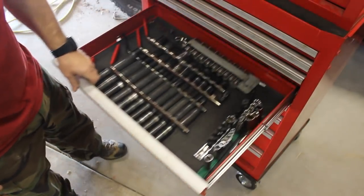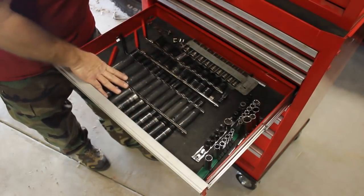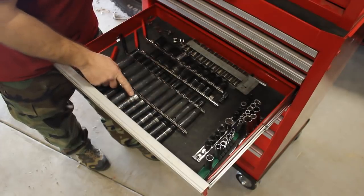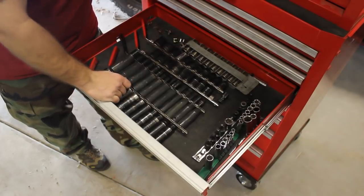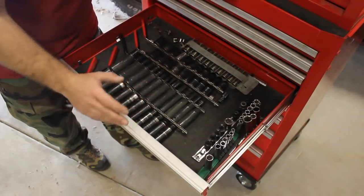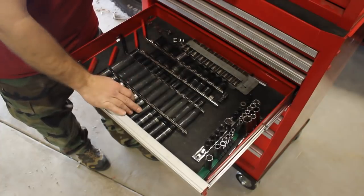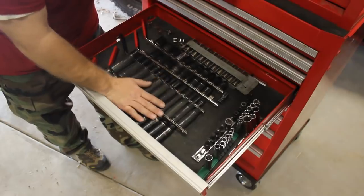Tool number four: impact sockets. These are my half-inch deeps — I've got standard and metric, and I've also got some half-inch shorts as well as some three-eighths drive here. You can see the wear on these. You just can't kill these sockets — I've never broken one. I've cranked on them with breaker bars, pounded on them, and used them with a really good impact wrench. These were one of the very first socket sets I purchased over 20 years ago and they have definitely been worth the money. You just can't kill them and you can't beat them for the price. Definitely invest in a set of these.